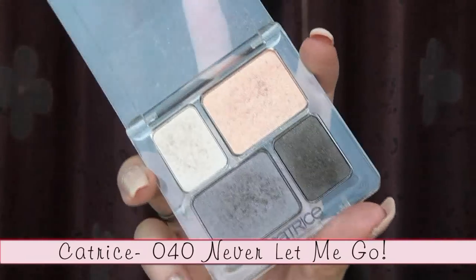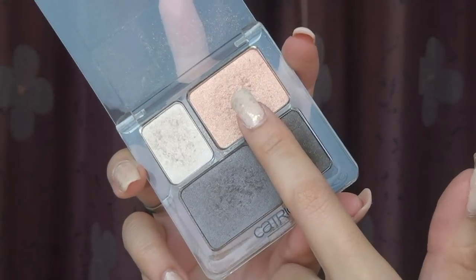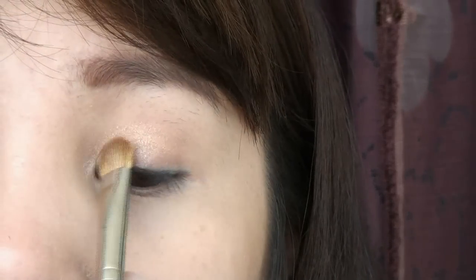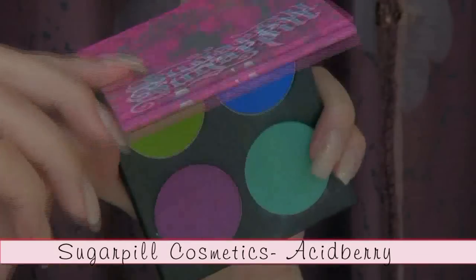I'm going to skip the brows and go right to the eyes. They say the eyes are the window to the soul. Select a golden pink eyeshadow from the Catrice palette and lightly pat it on at the inner corner to the middle part of the lids. Apply this along the inner part of your lower lash line to brighten up the eyes.